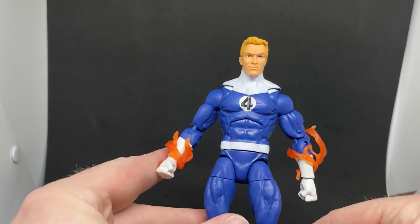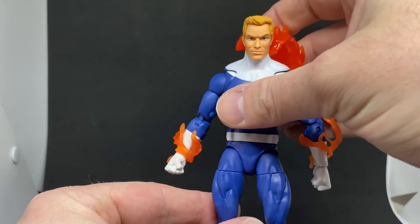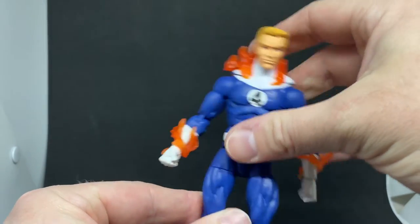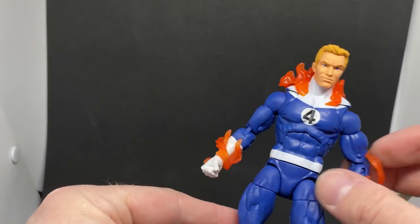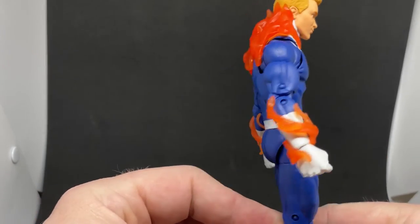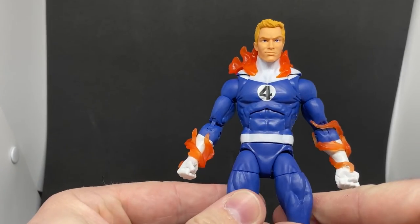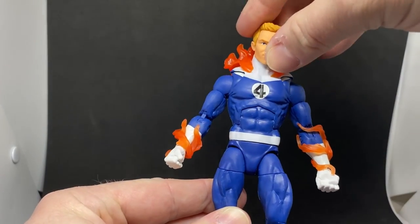I'll probably eventually get the other Human Torch just to see how I can intermingle parts between the two figures — I reckon I might end up picking it up. This is great though. I love having the team together. I can't wait to pose them all up in a group on a shelf — I think they'll look great together.